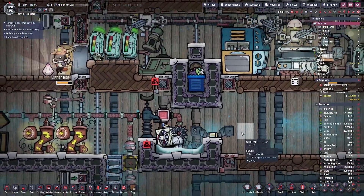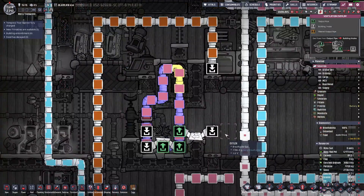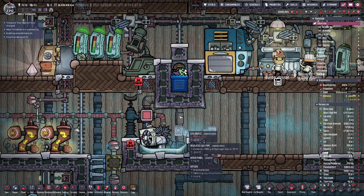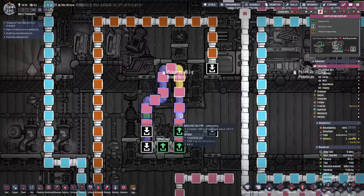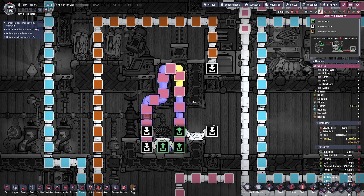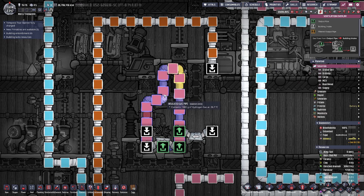This is it right here — a thermoregulator in a small pit of water with hydrogen gas and an insulated pipe going into your little deep freeze chamber. A steel pipe is the best radiant pipe for the insulated gas.